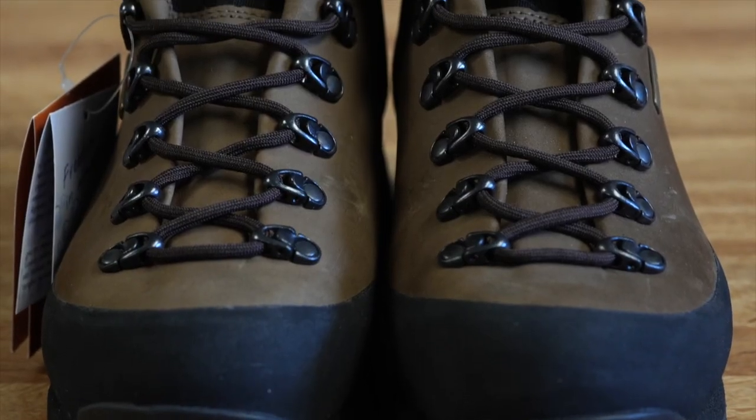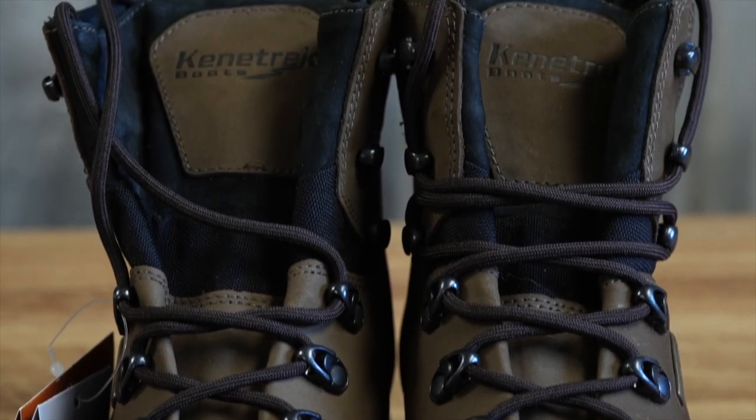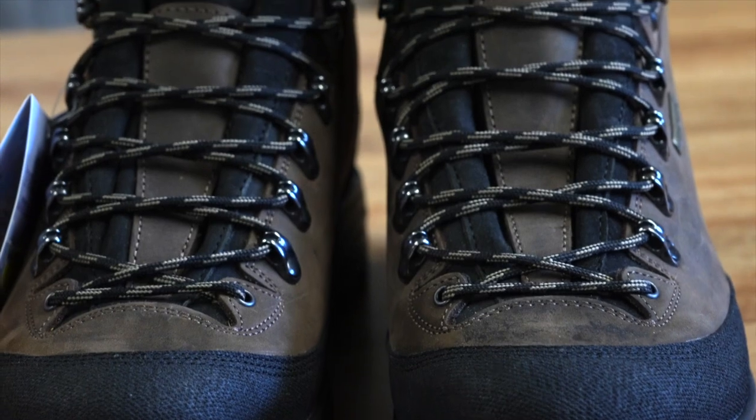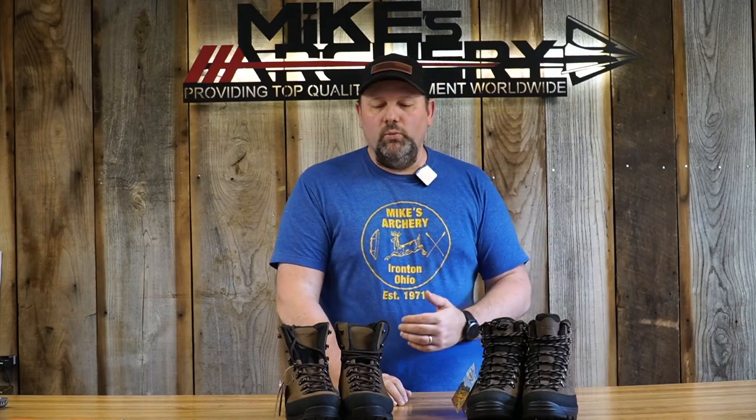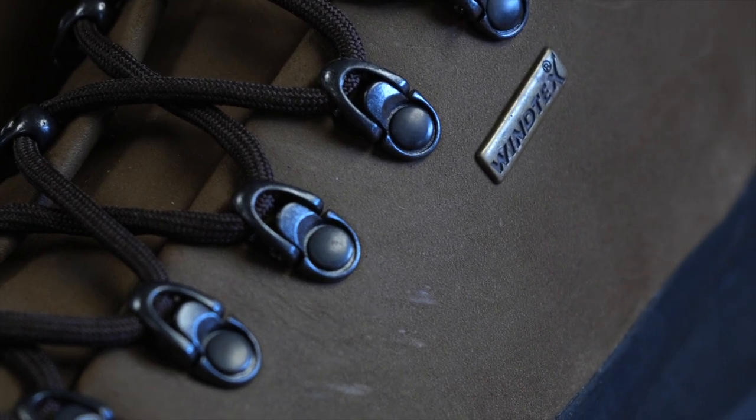Looking at the laces, the Hard Scrabble has definitely a tougher boot lace — you'll likely get a longer lifespan out of it than the Slide Rock laces, which seem to be a lesser material. We also noticed the Slide Rocks have fixed eyelets. You still get full top-to-bottom tightening with the laces, but on the Hard Scrabble the eyelets pivot and move. It's just a more rugged construction on the Hard Scrabble, while the Slide Rock has those fixed, non-pivoting eyelets.